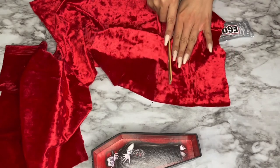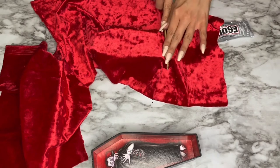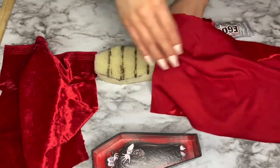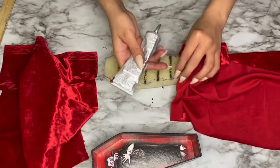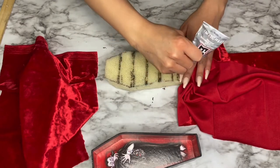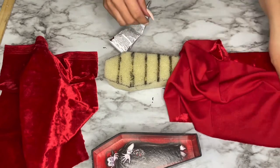I held the foam open with two fingers, spreading it apart, then put some E6000 glue in between and pushed my material through using a ruler. My ruler had metal on the end so it was pretty perfect for getting a sharp edge. I repeated the exact same process until the entire coffin was covered in material.